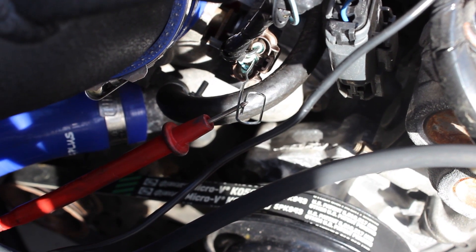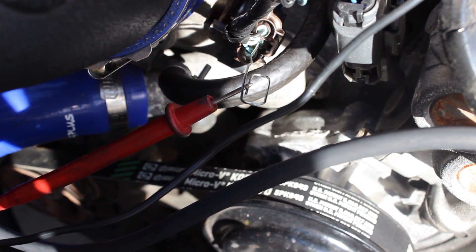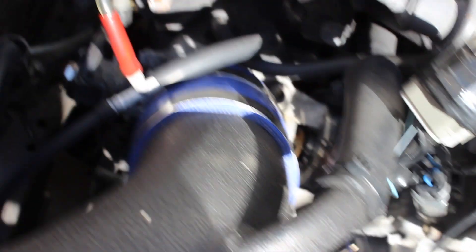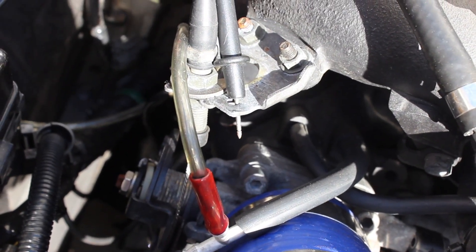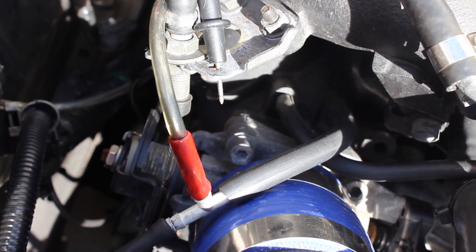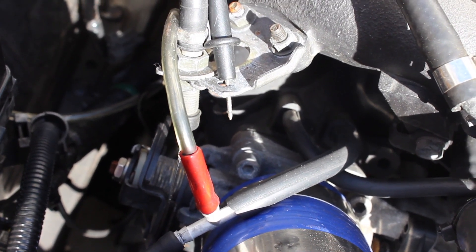Here's the positive lead on the TPS sensor connected to the positive lead on my voltmeter using the paper clip. The next thing you're going to do is go ahead and ground the negative lead — I just grounded mine to the throttle cable bracket. The car should be in the 'on' position, but the engine is not running.